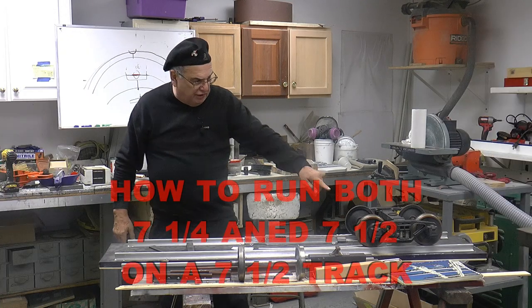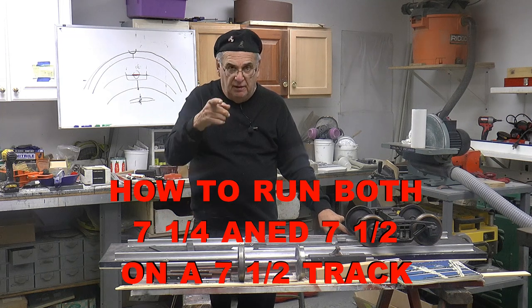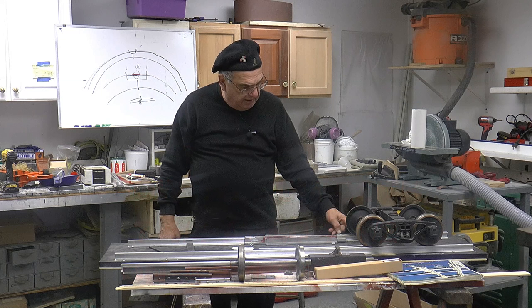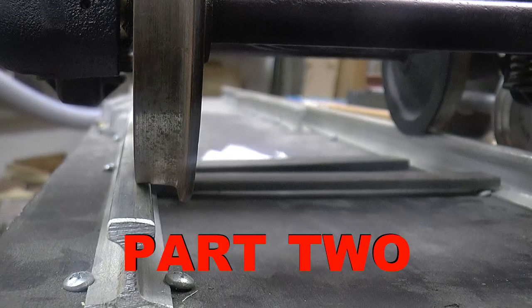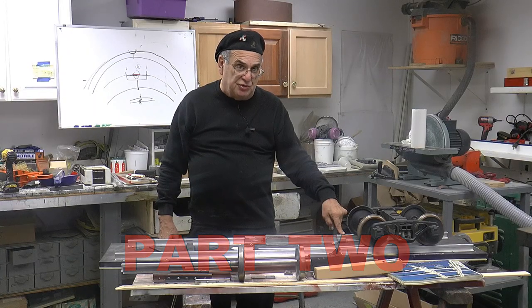Here's the 7¼ gauge, and we're going to need a close-up of this. I'm all the way that way, and I've got an ⅛ of an inch on this rail. So that's not going to fall through, not even when it goes around a turn.